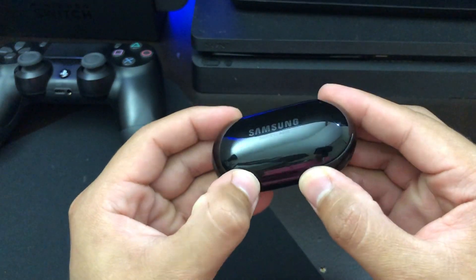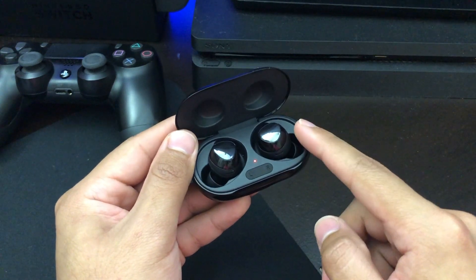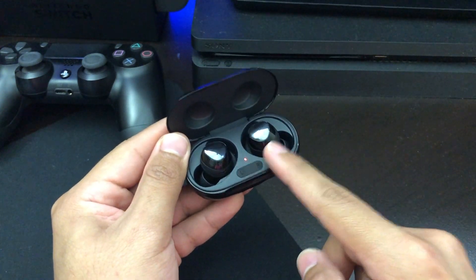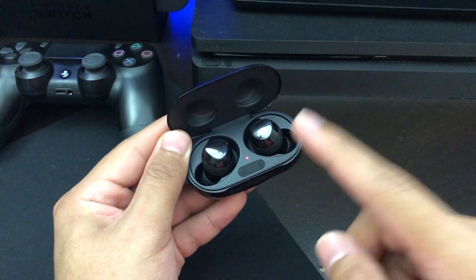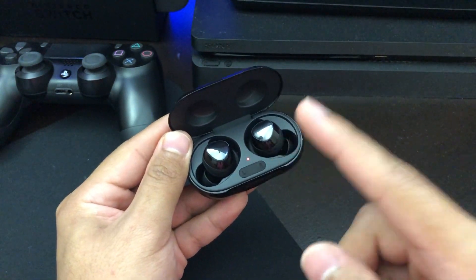Today I'm going to show you guys how to connect your Galaxy Buds into your PS4. The first thing you want to make sure is that the Galaxy Buds are disconnected from any other device, like your cell phones, laptops, or anything that these headphones have been previously connected to.